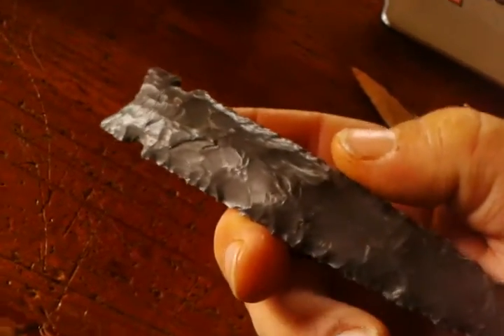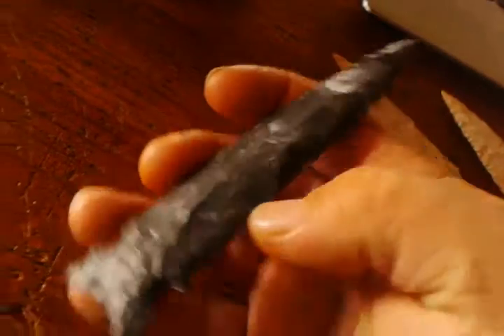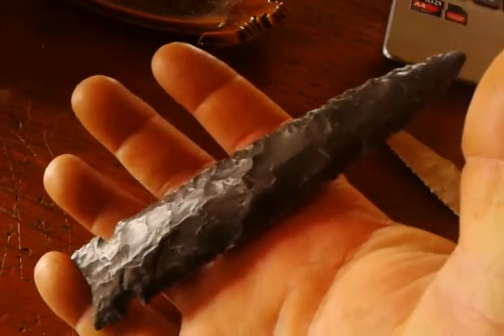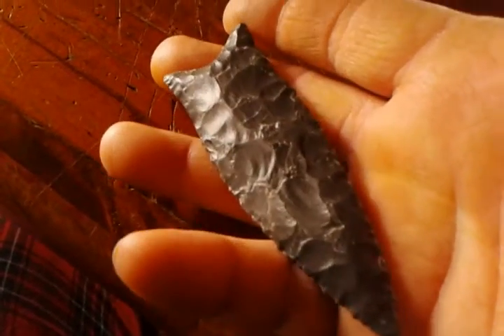Look at this big old gram without day sight. Five and a half inches long. I almost can't get that in video. Not too bad, I don't guess. And here's just a nice little Dalton out of the day sight.